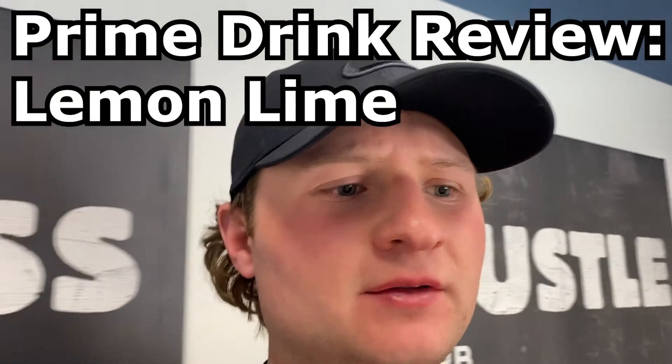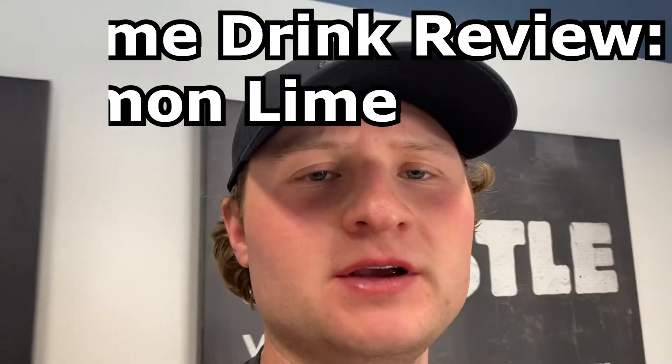What is going on guys, Connor here. In today's video I'm going to take you guys through a Prime drink review. I only have the lemon lime flavor, but I'm going to tell you guys exactly what my review is on Prime and what I think about it.